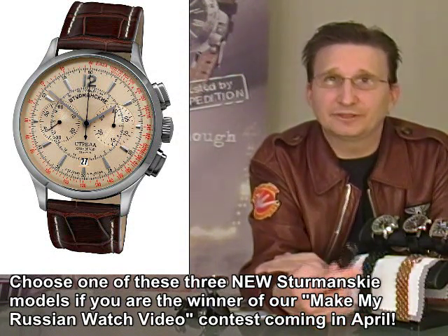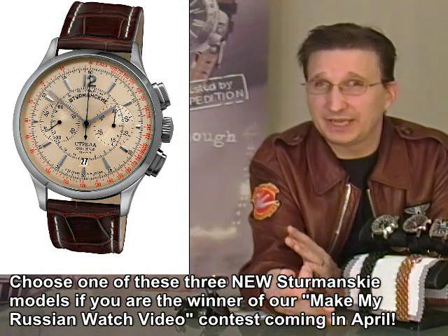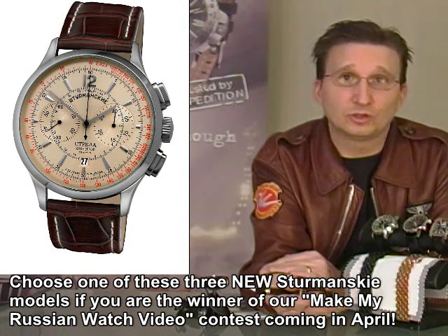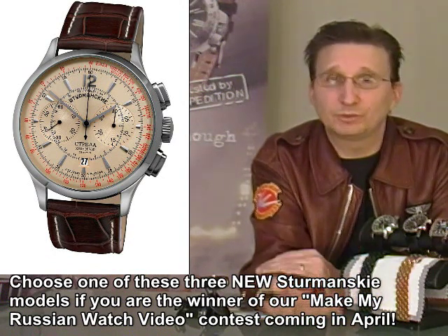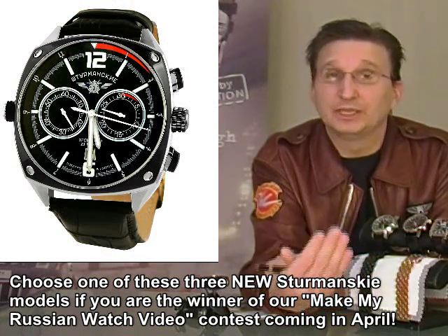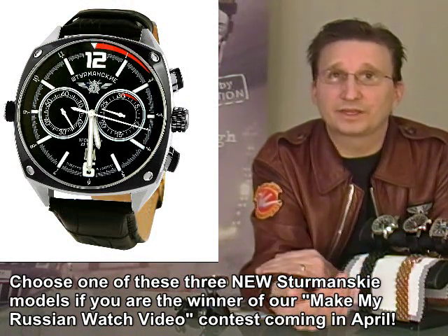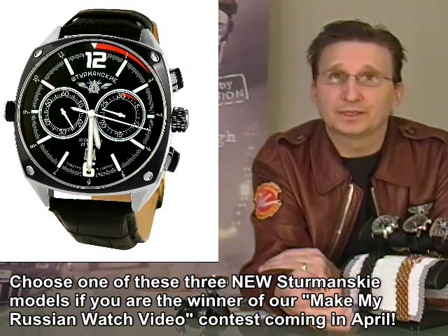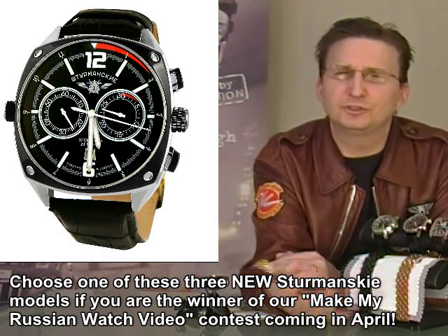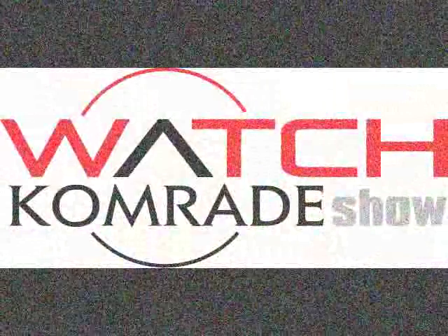The last announcement this week is another video we're going to be doing over the next ten days or so — finally, the Vostok Europe story. I've got the full footage from when we were in Vilnius, and we're going to be putting together the story of Vostok Europe — it may even take a couple of videos. Until next time, these are your specials this week. The views go up with every show and we're having a great time doing it. Watch Comrades, keep watching.